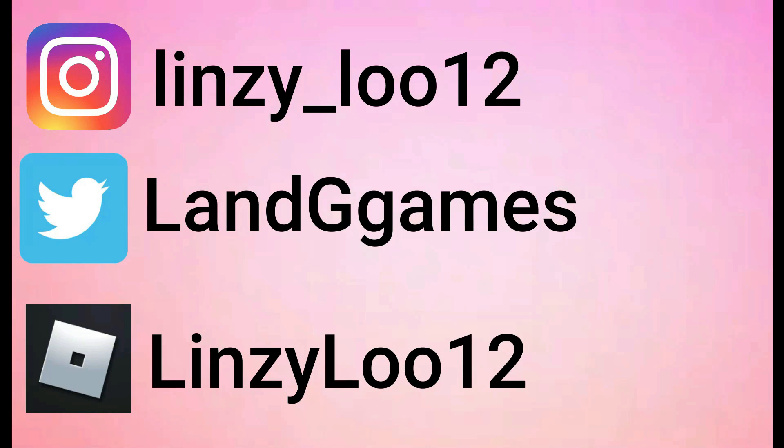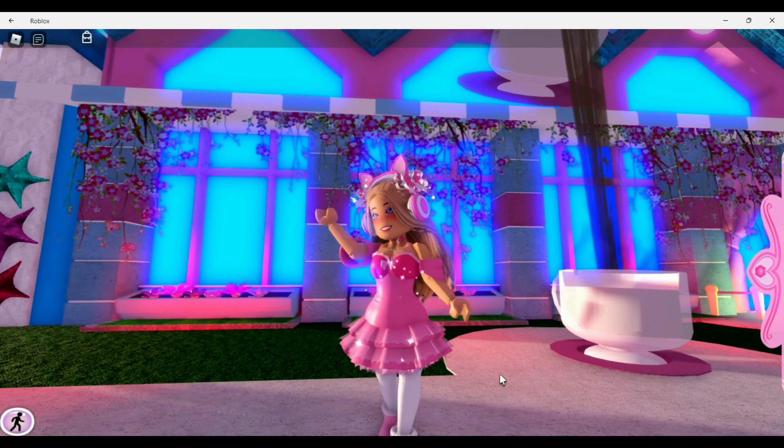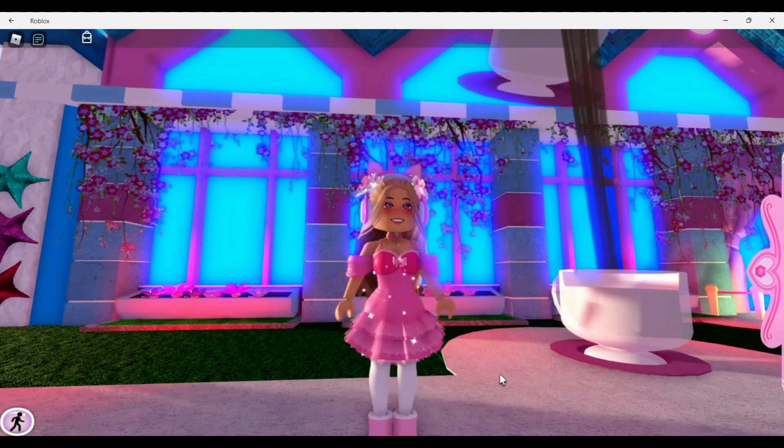Make sure to follow me on Instagram at lindsay_loo12, on Twitter at lng games, and on Roblox at lindsay loo one two. Links will be down in the description below. Hello, my name is Lindsay.